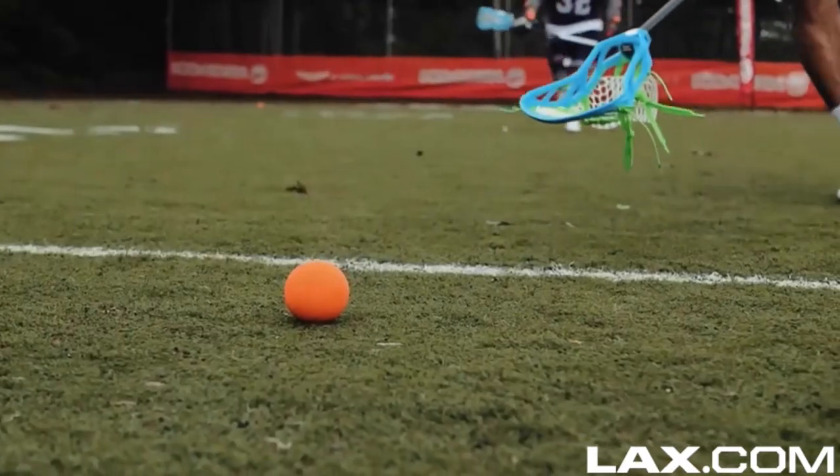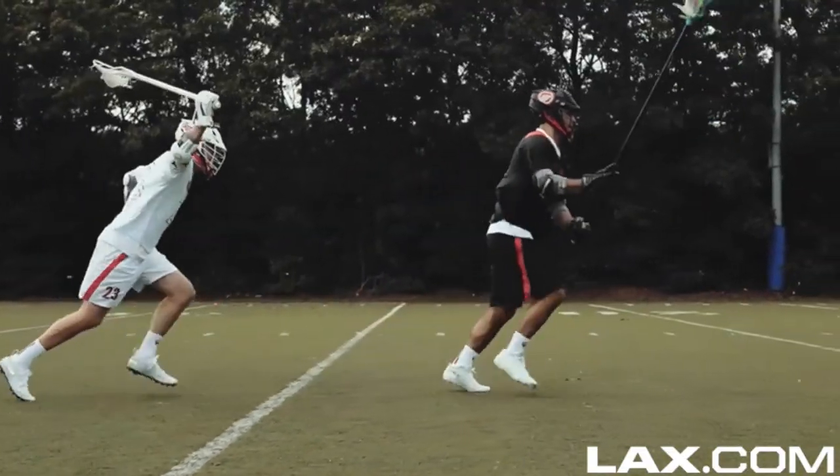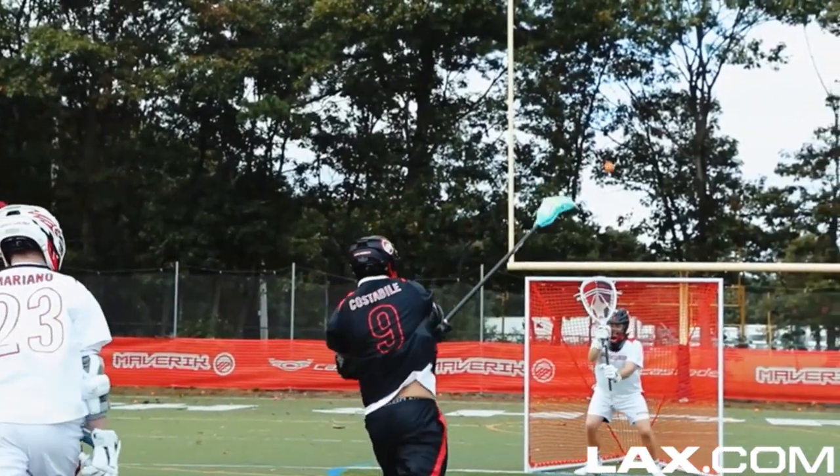Next, we have the Maverick Havoc — the LSM's best friend. It's great for ground balls, but this head is clutch for pushing transition and generating some offense.